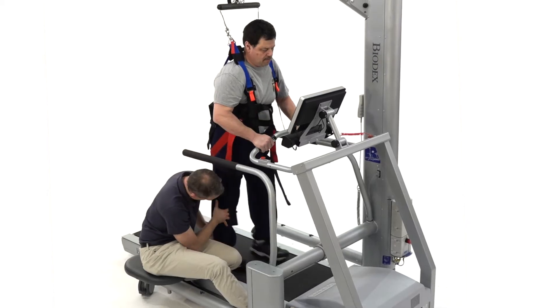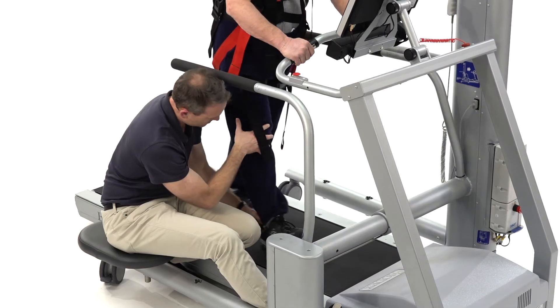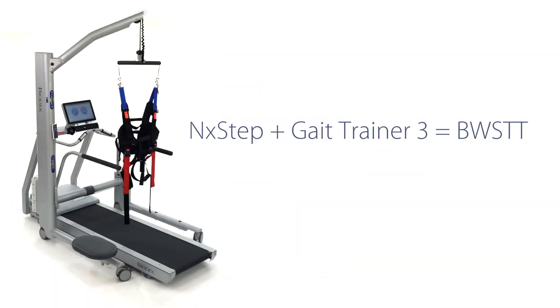The Next Step On-Weighing System delivers the added assistance to help patients regain their confidence, their strength, and their stride. Biodex body weight supported treadmill training allows every patient the opportunity to get an early start on rehabilitation.